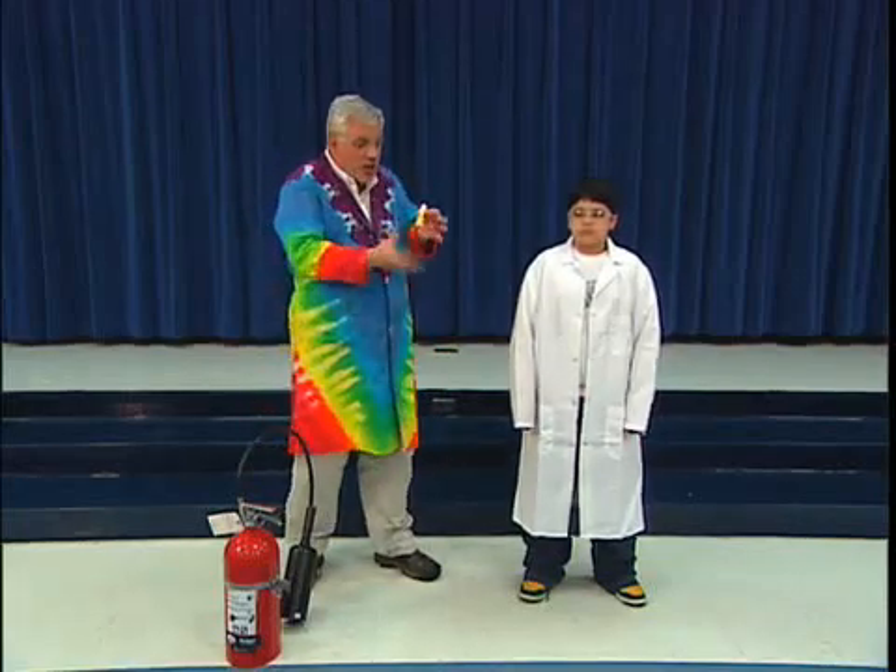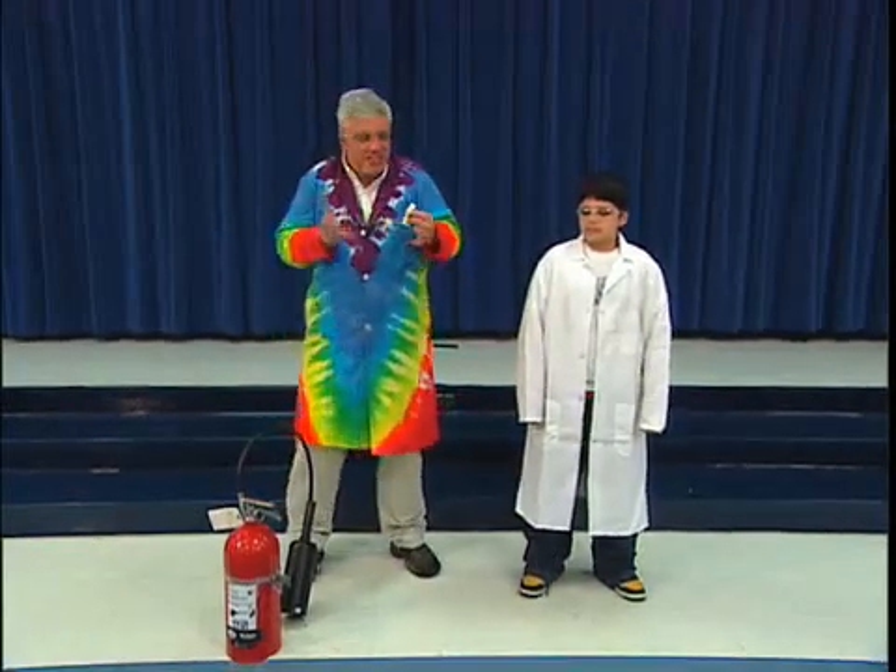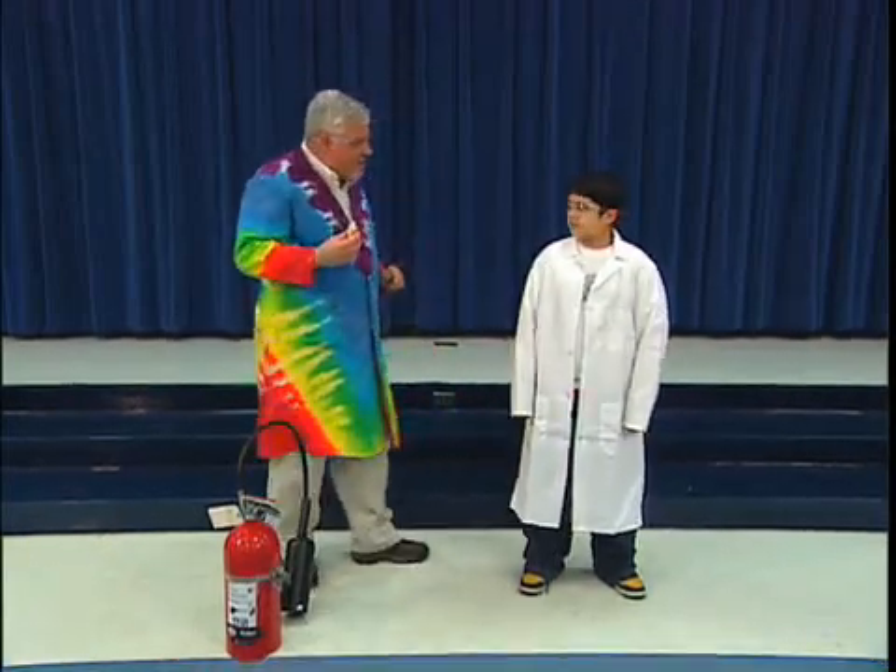So once you know a little bit about acids and bases and indicators, you can do some real fun science magic. What I have here is disappearing ink. You may have seen disappearing ink in the stores, and it's really science — it's an indicator.